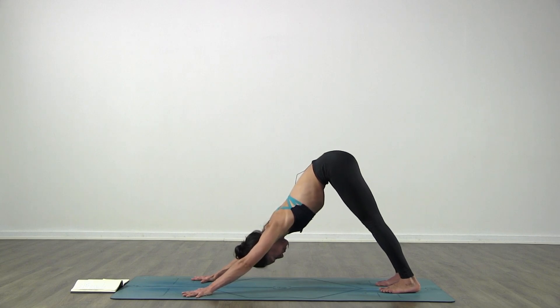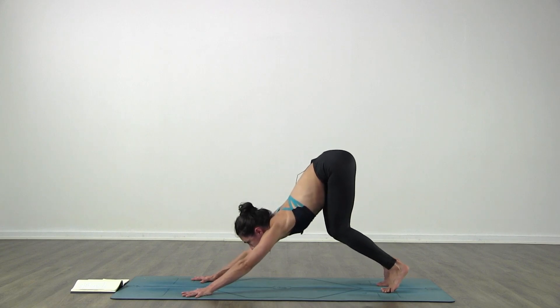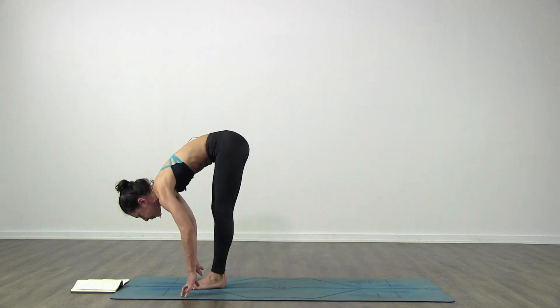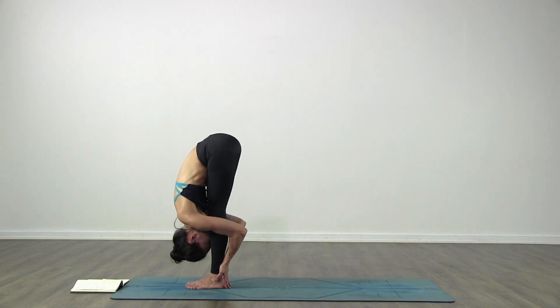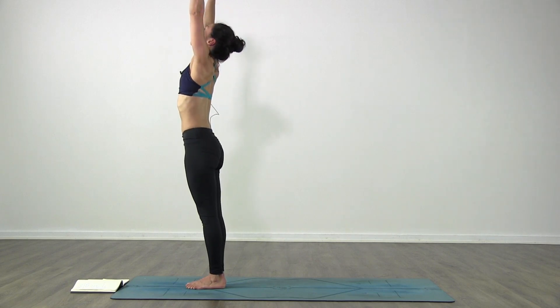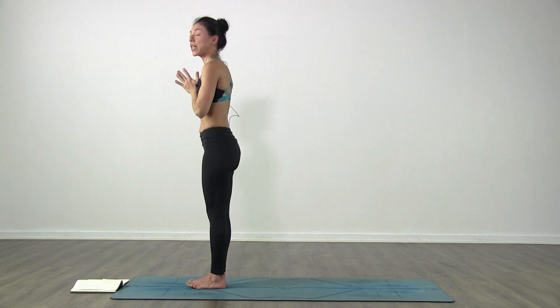Then look forward towards your hands, bend your knees, come high on your toes as you inhale. Exhale, step or jump forward to the top. Inhale, lift up halfway. Exhale, fold in. Inhale, come all the way up, arms over the head, look up, palms touch. Exhale, hands to your heart. We continue - inhale, bring the arms up.